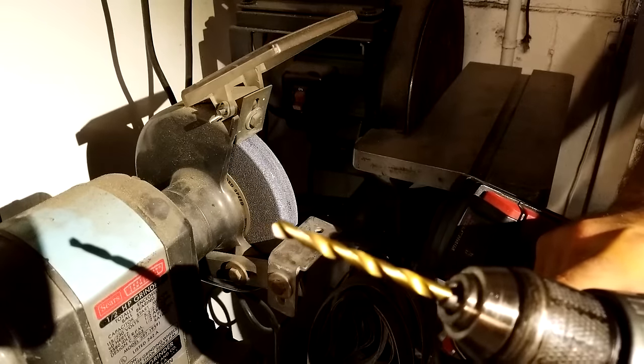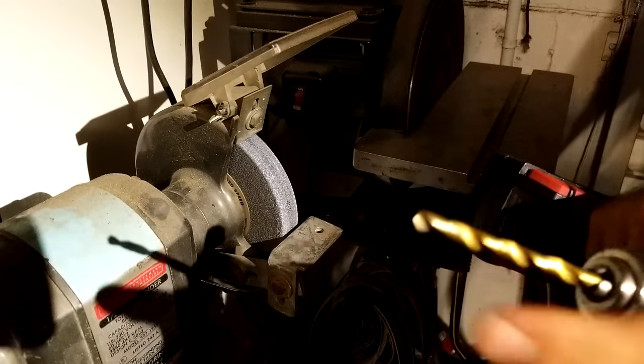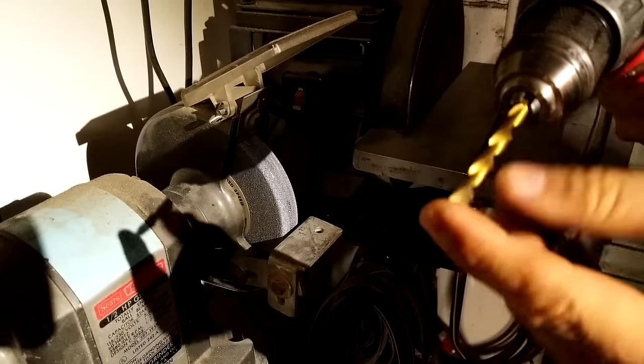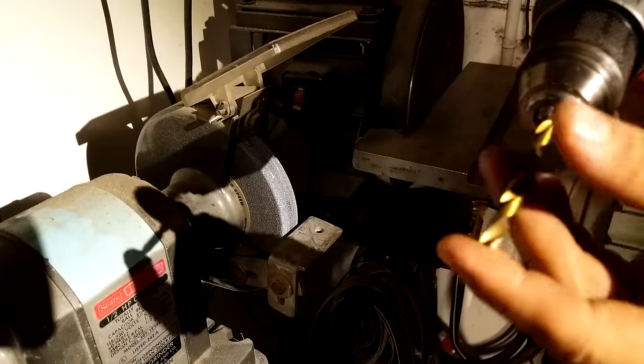The first thing that you can do to take care of that is to change the shape of the point of your drill. This is a quarter-inch drill bit that's actually a little dull on the tip, so I'm going to use it for this.